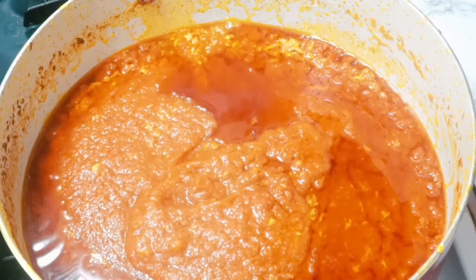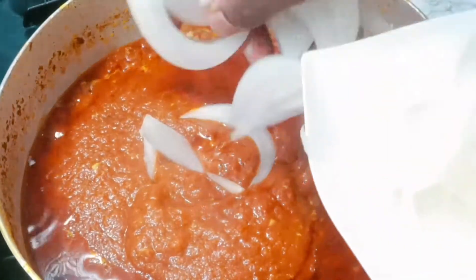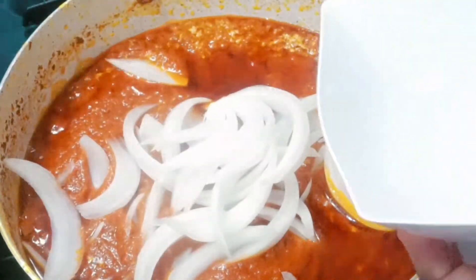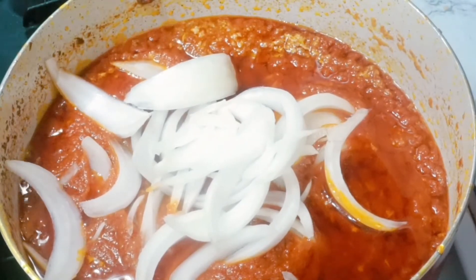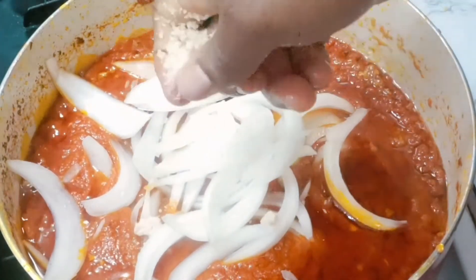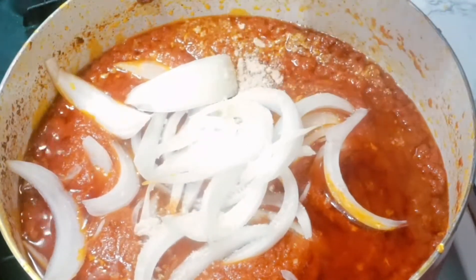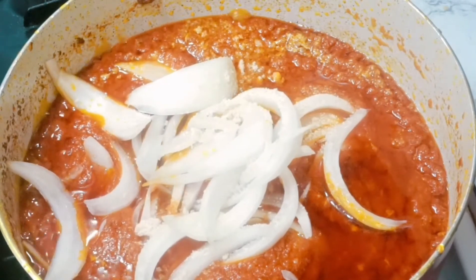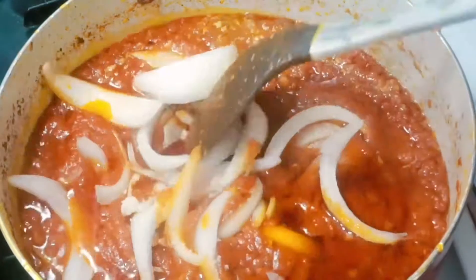Now we're gonna add our sliced onions. I know you're probably asking why I'm adding this at this point, but that's why it's cooking! It doesn't always have to be the old style — you can even add this when the stew is done to give it some crunchiness. Just change it up a little bit! Now adding our shrimp tablets — use any seasoning of your choice. Give this a stir and we're almost there.